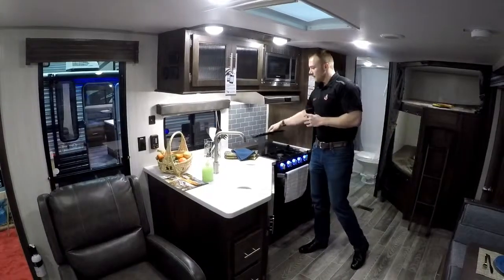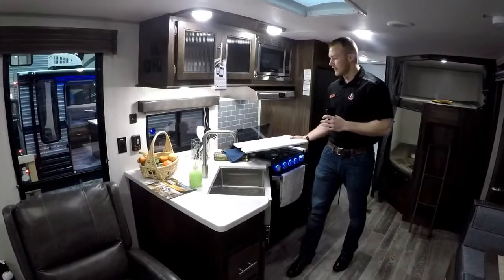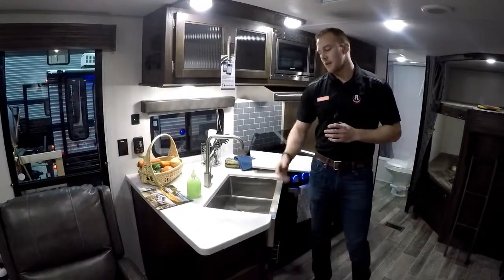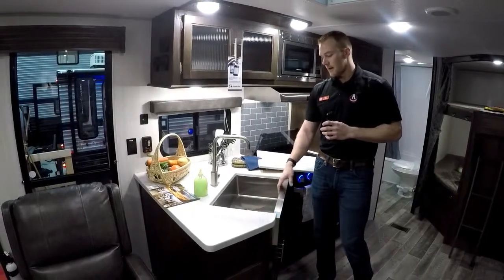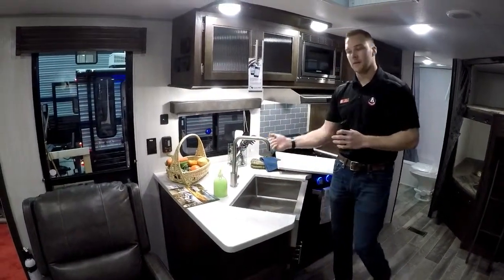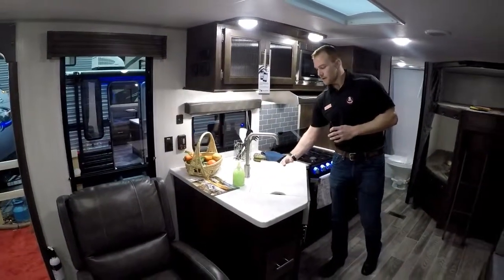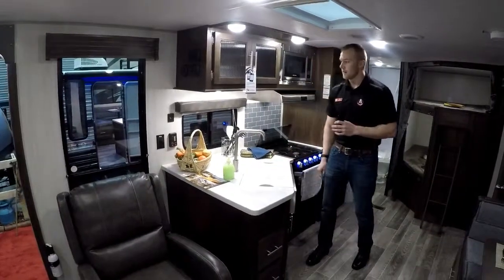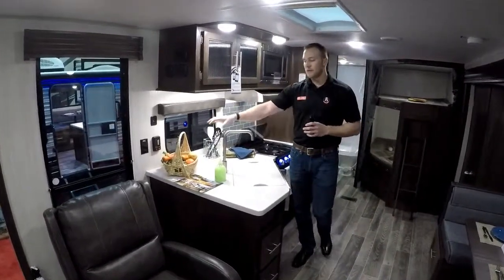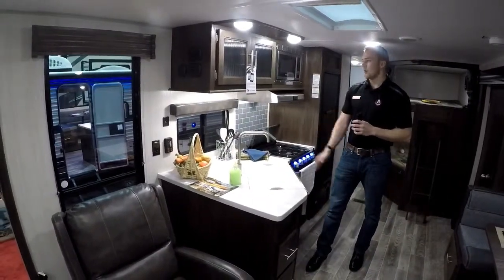The glass cooktop comes up if you're cooking inside. Also this year they switched to a large farmhouse stainless steel sink — absolutely massive, not plastic. You can put your pots and pans in there. It's a nice big wash station with a high-rise faucet so you can get those big pots in there if you need to fill them up. But if you're inside prepping, just put your cover back on and you have your full countertop space. You still have tons of room for a coffee maker, toaster, or any big appliances.